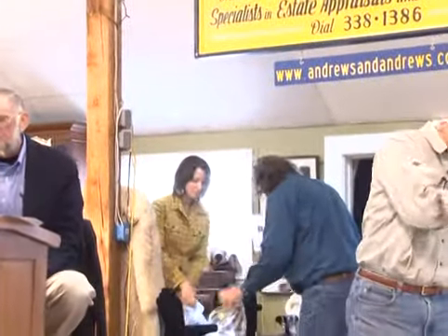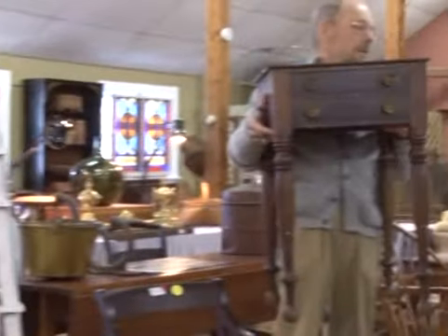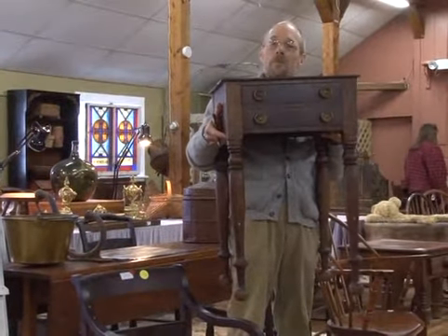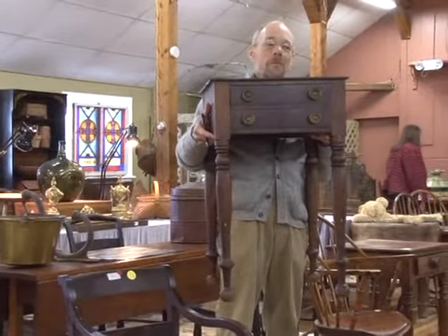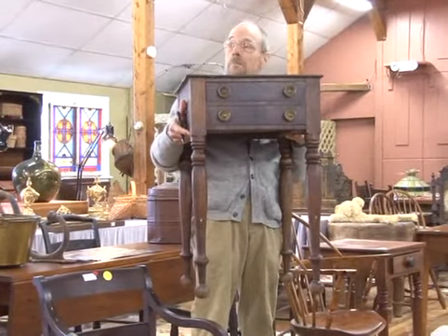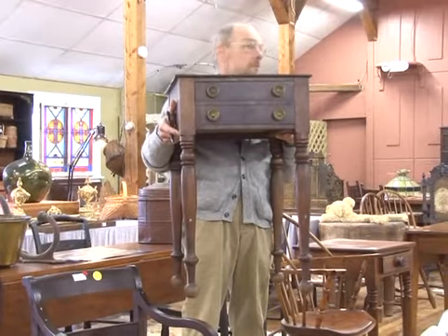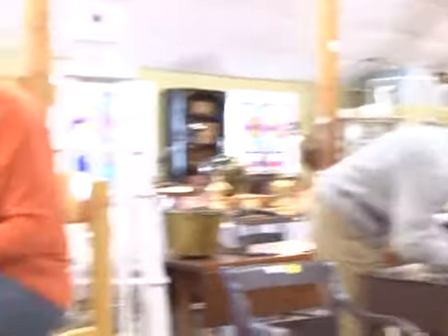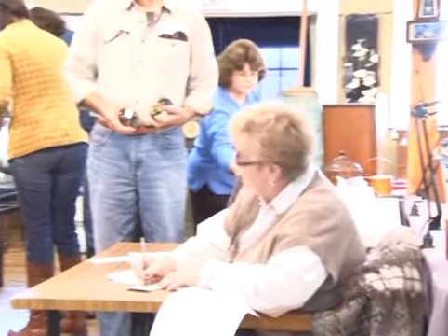Number eight: a Sheridan two-draw sewing stand having original brass poles. Starting at $300. Bidding at $200, $210. Sold at $200 — bidder $373.